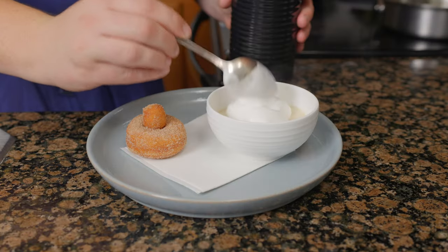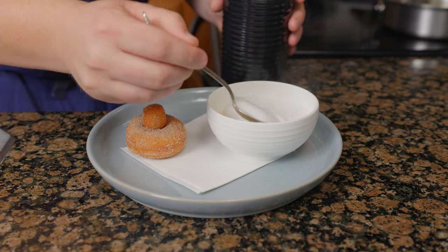We're using the skills I learned working at Michelin star restaurants to make the French Laundry signature dessert, coffee and donuts.